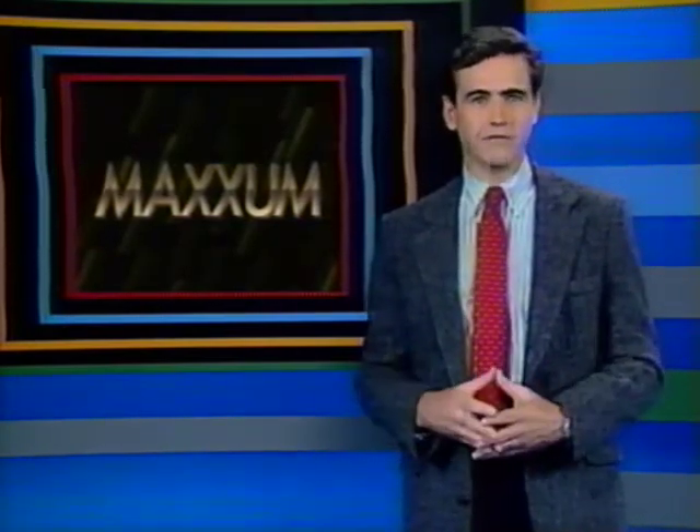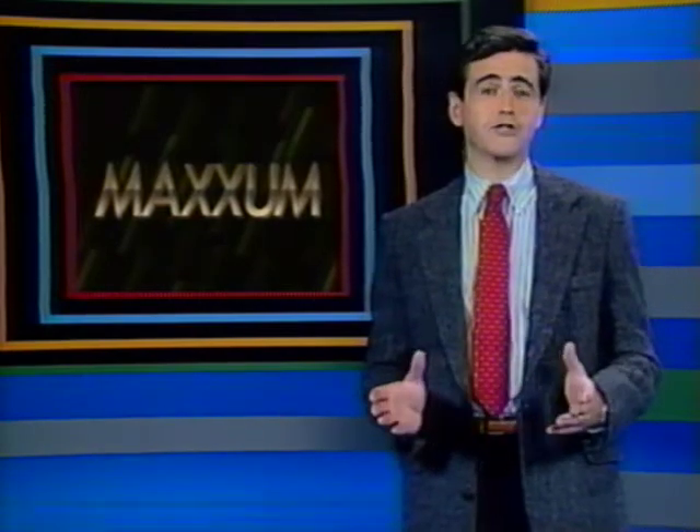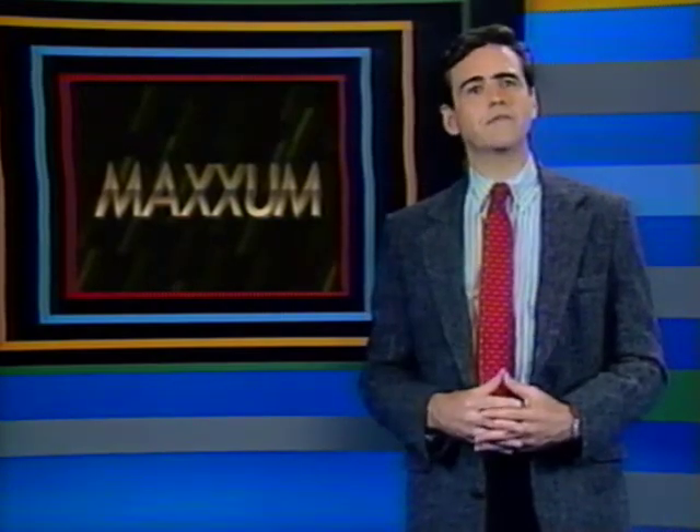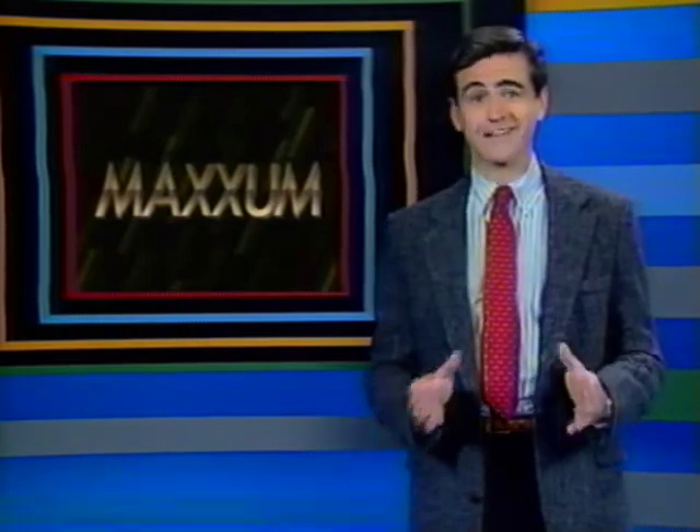There are a number of other controls and indications on your new Maxim that give you great flexibility in any picture-taking situation. But before we get to those, let's talk about something that can make your pictures great without pushing any buttons: composition.